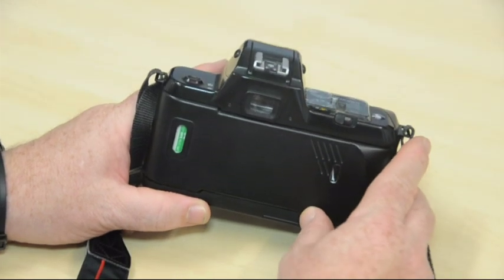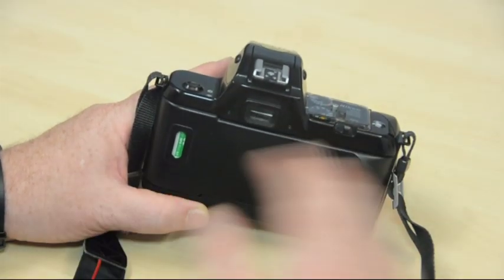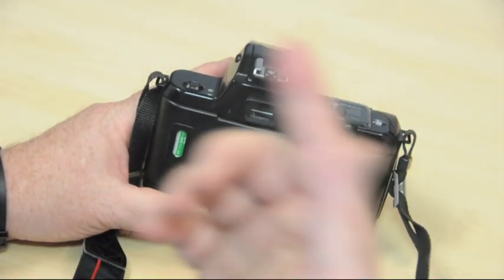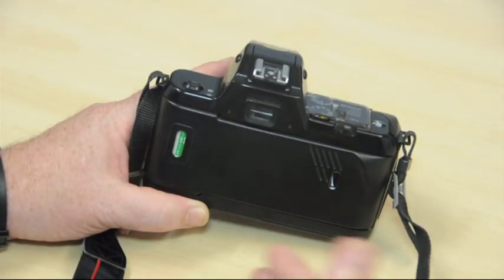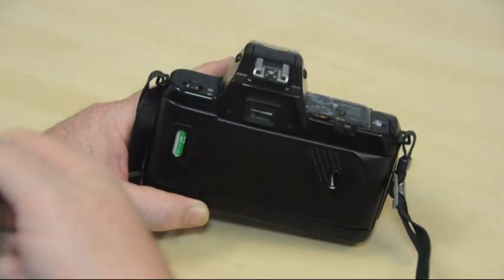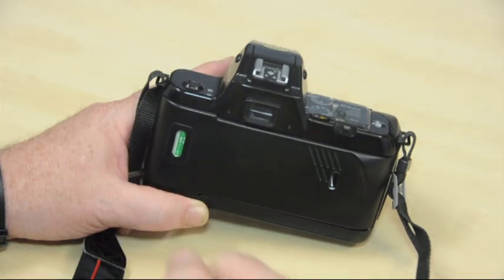One of the nice features about this is that when it reaches the end of the film, it will automatically rewind. You'll just hear a little motor starting to whirr, and for about 10 or 15 seconds it rewinds the film. Then you can open the back, remove the film, and put a new roll in.